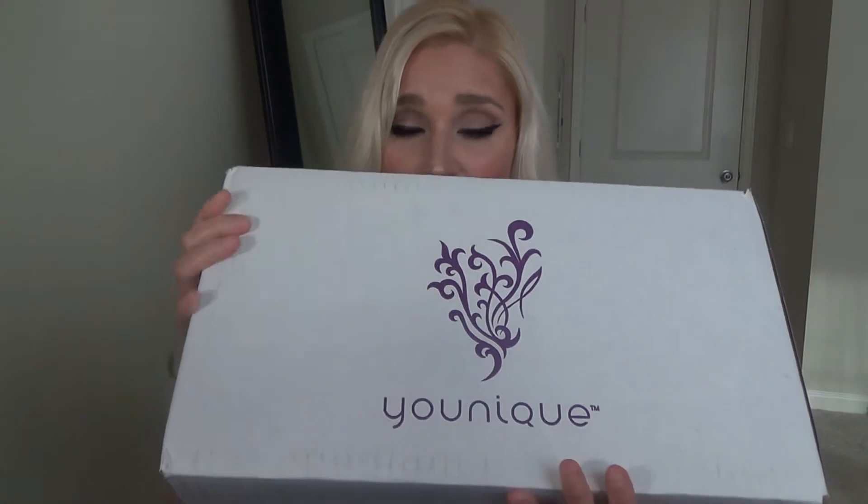Hey y'all, it's me Charity here at Lady Luck Tutorials on YouTube. Today I am so excited to be making this video and opening up this package. I have not opened it yet — I'm going to share it with y'all, so this is going to be a new experience for me. I just got this package in today; I've been waiting for days. It is a huge package from Younique.